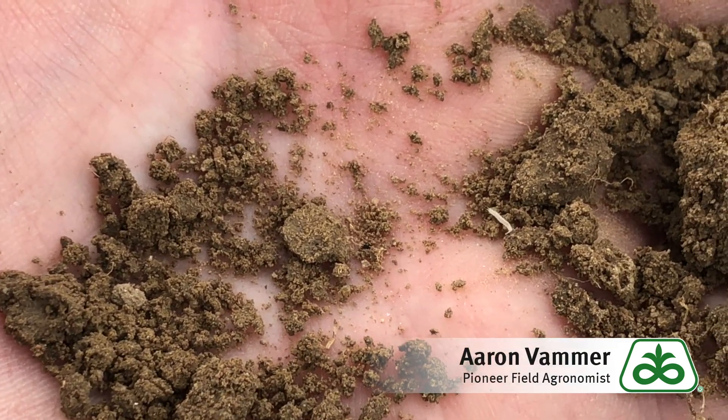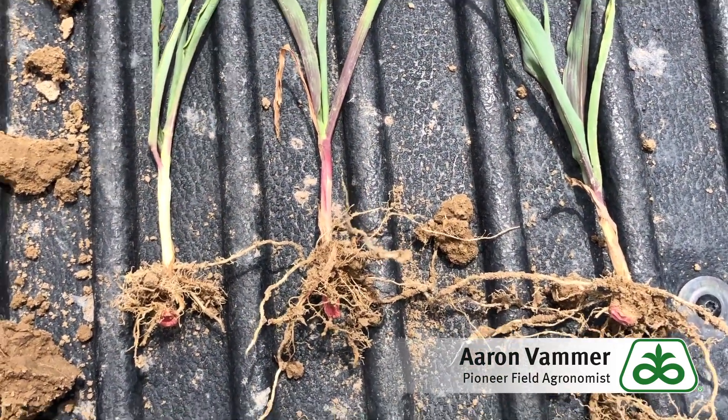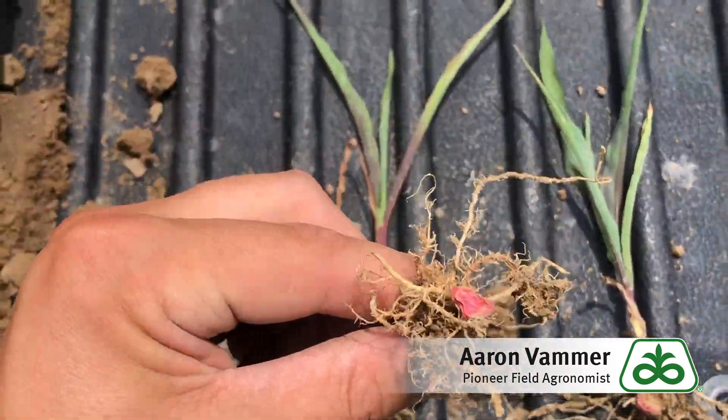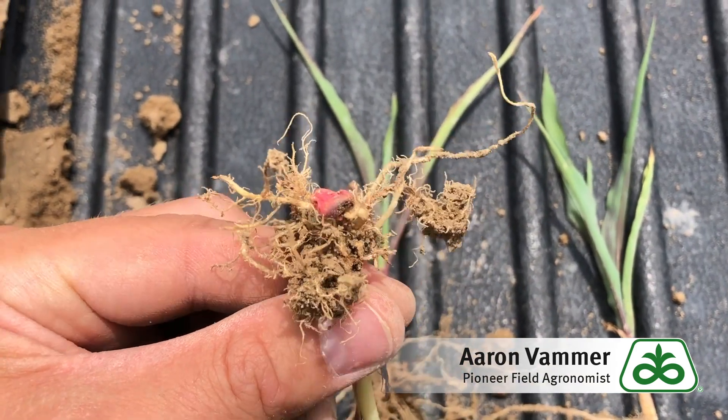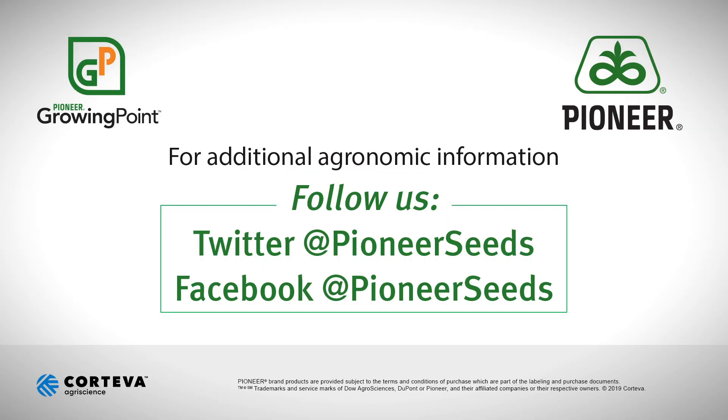That's what you're looking for right there. Here are a few of the plants that I dug up today — as you can see, those symphylans really cause a lot of damage on developing corn roots. If you have any more questions in regards to garden symphylan, please reach out to your local Pioneer sales rep. I appreciate your time and have a good rest of your week. Thanks. That concludes this Pioneer Growing Point Agronomy Video Podcast — visit our page on pioneer.com and follow us on Twitter and Facebook for more agronomy insights.